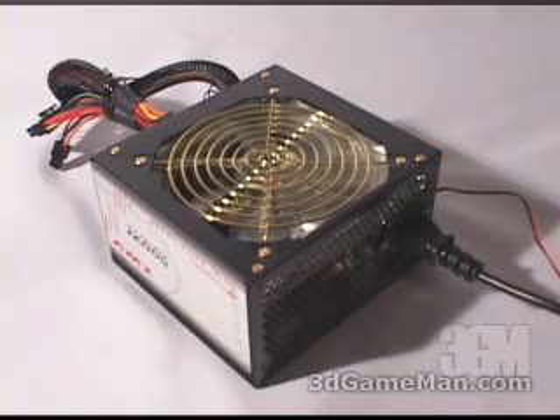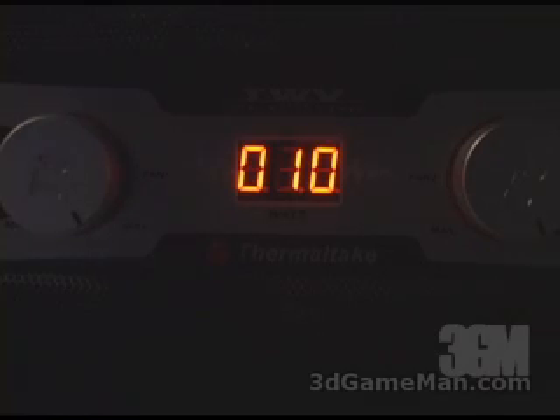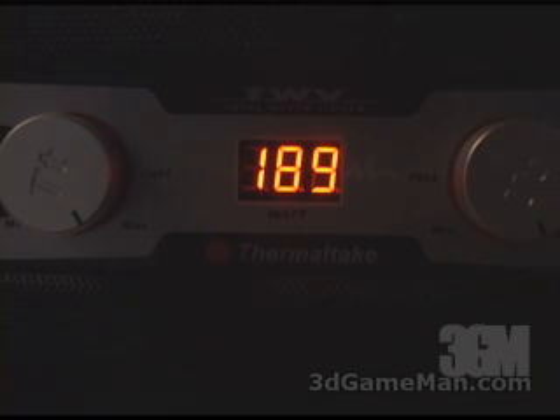Now have a look and a listen to the fan as I increase it from minimum to maximum. Now have a look at the real-time wattage being used as I power the system on. Now playing Doom 3 — notice how the wattage is fluctuating. And finally, powering the system off.